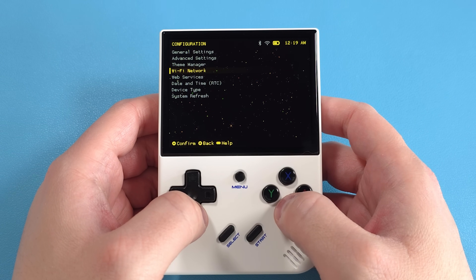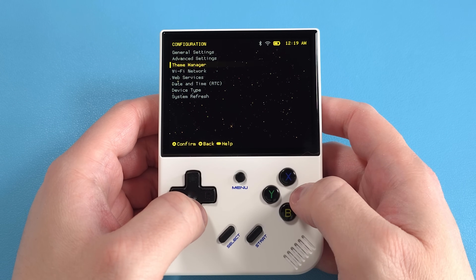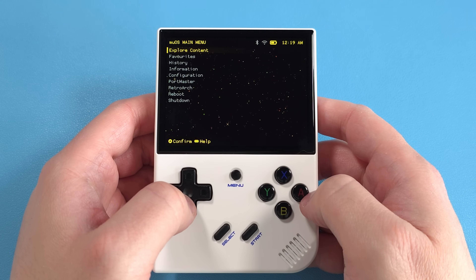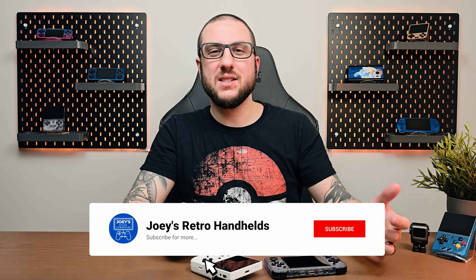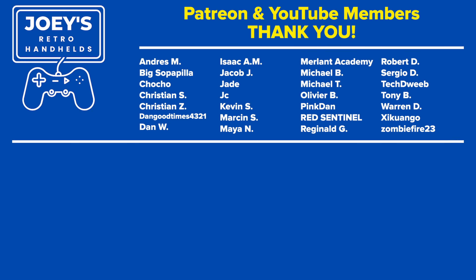MUOS is an awesome minimalistic custom firmware — a step above something like MinUI, where you still have access to Wi-Fi, some HDMI support, and a lot more. It's actually an extremely good option for these devices. That's it — I hope this gave you an idea of what these two custom firmware options look like and how good they might be for you. Personally I'm probably sticking with MUOS for now — it's the best combination of features, ease of use, and quickness. Don't forget to like and subscribe to help the channel grow, and hope you all have a good one!